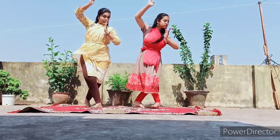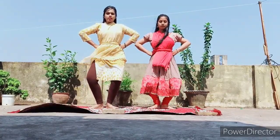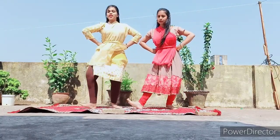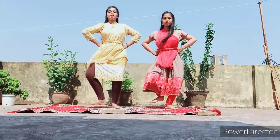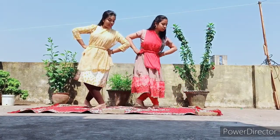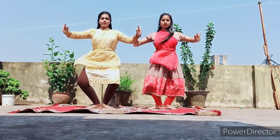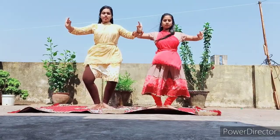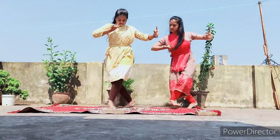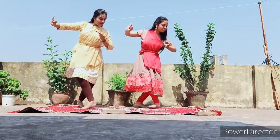put step two legs churandi, a leg movement: one two three four five six seven eight. Step two hands: one two three four five six seven eight, one two three four five six seven eight.